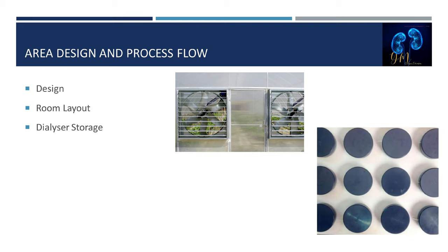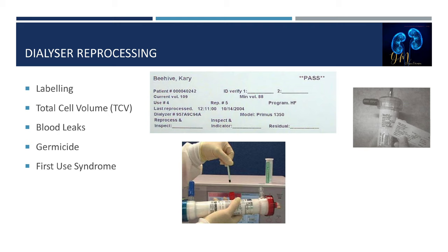Next, we'll discuss area design and process flow. A reuse room is generally designed so that the flow process occurs from dirty to clean. The room layout should consist of a dirty pre-clean sink and pre-cleaning area, a reprocessing area, a data management area, a clean sink, and a dialyzer storage area. Clean and dirty dialyzers should be stored separately to prevent contamination.